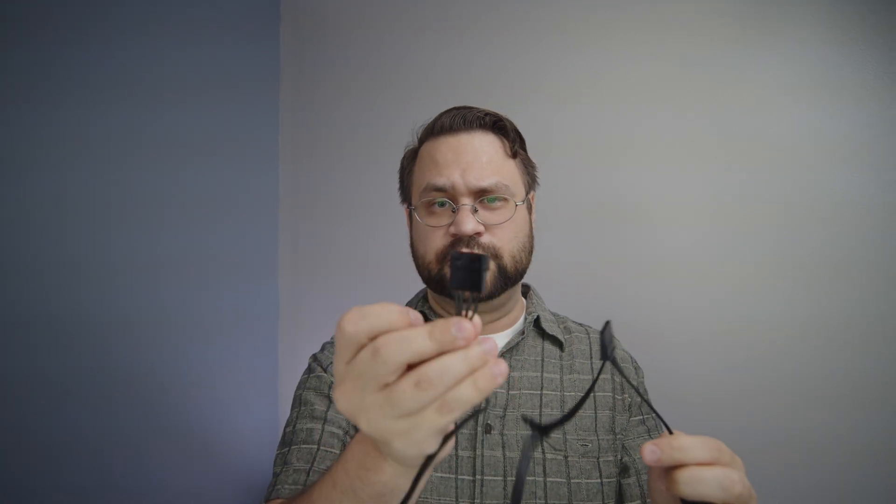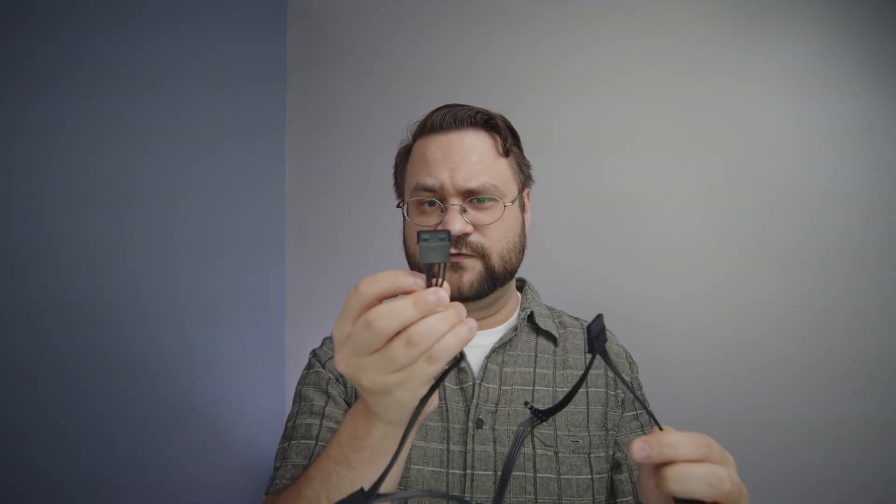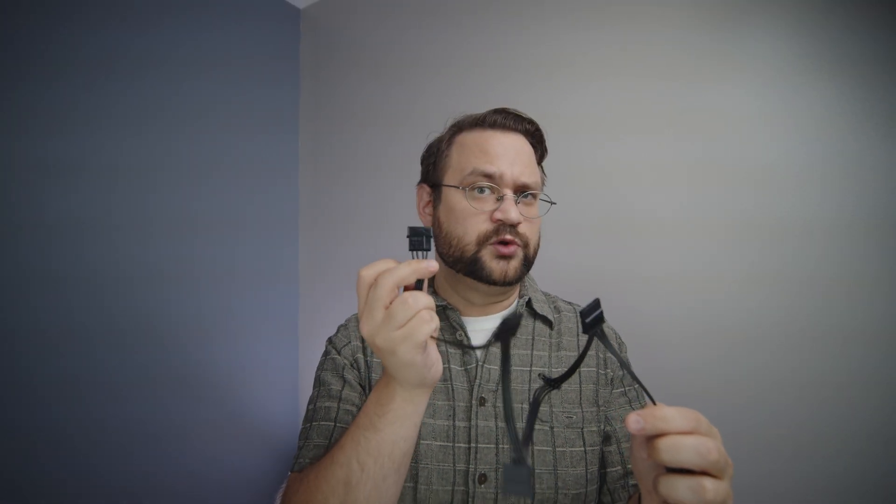Another way of doing this is having one of these breakout cables that also starts with a molex. And again, we've got four wires here, which means we don't have 3.3 volts.